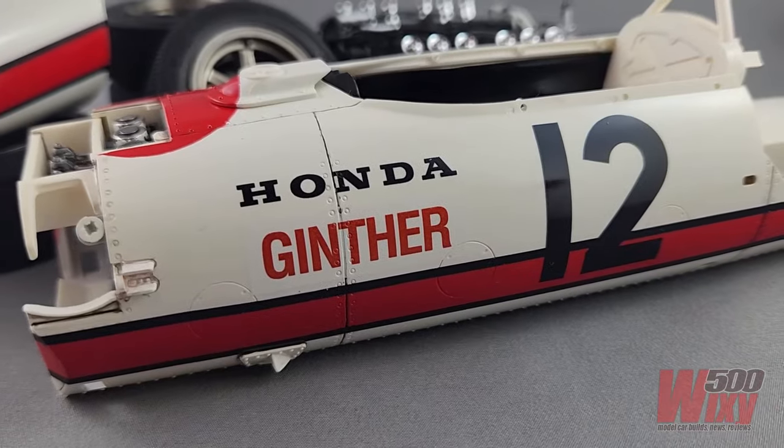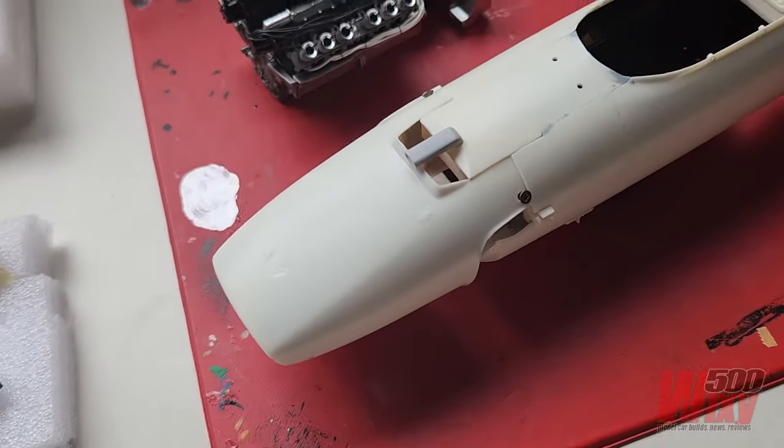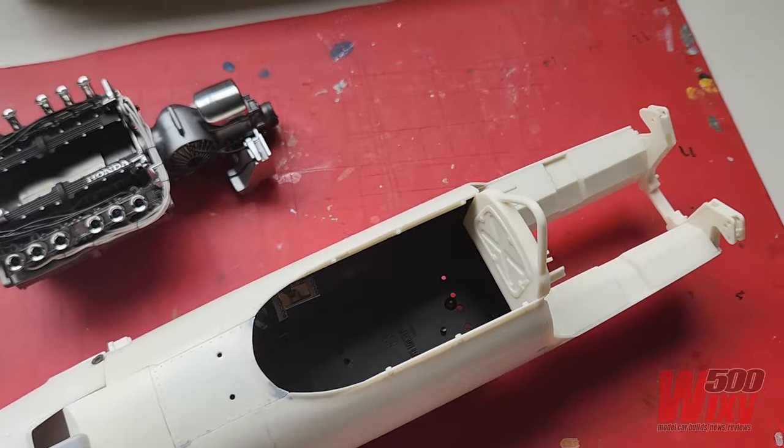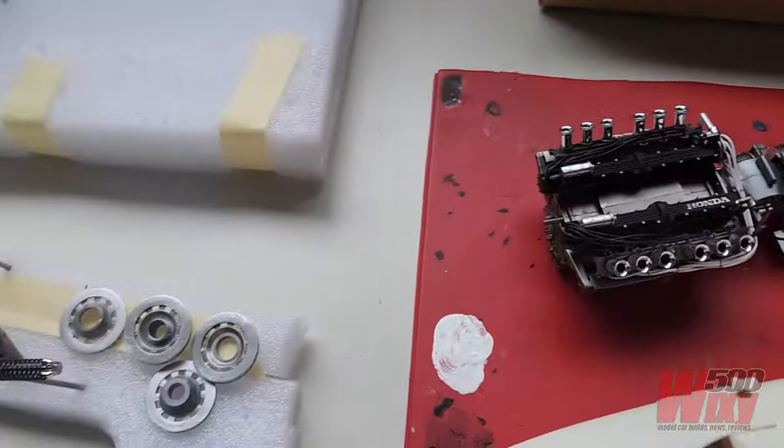This is where we left off in part 3, with the body painted, decaled and cleared. If you want to see the earlier preparation steps and construction of the engine and chassis, go have a look at the previous videos, which are linked in the description below.